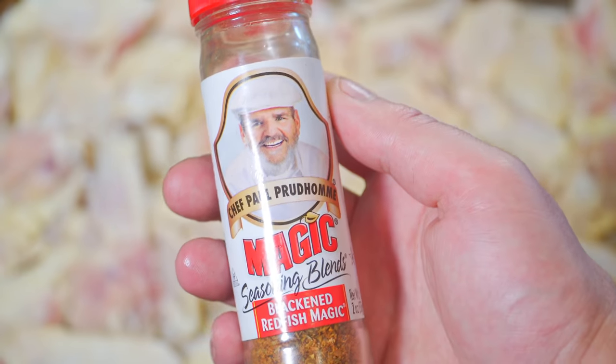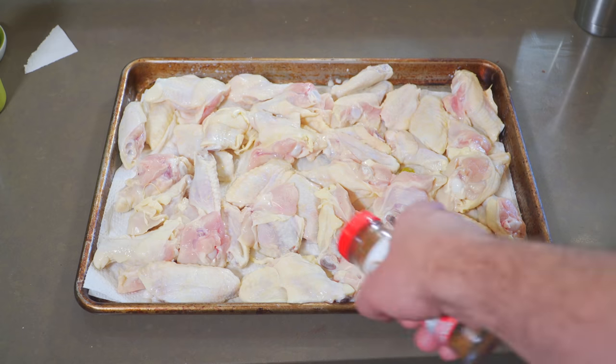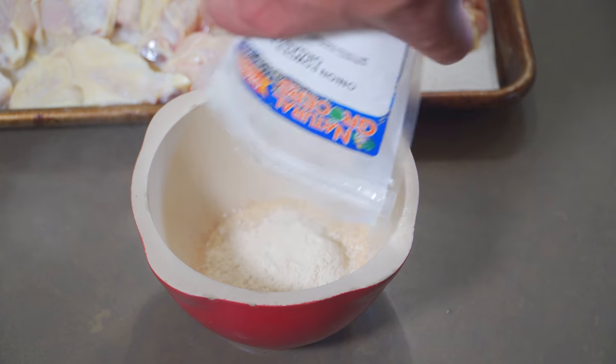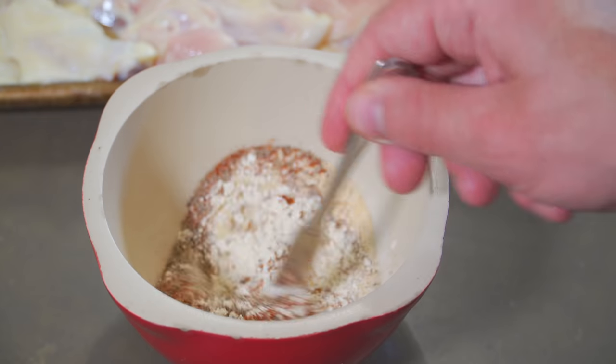No need to get too hung up about this, but this Paul Prudhomme blackened redfish magic, I love on chicken, but you can really use whatever kind of spices you like here. That's just personal preference. I'm going to mix that with a little bit of garlic powder and onion powder, a touch of cayenne because I like a little heat, and just a little Sergeant Gilbert action. Give that a good mix and apply both sides, of course.